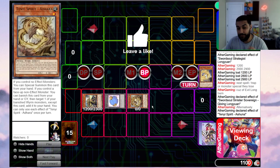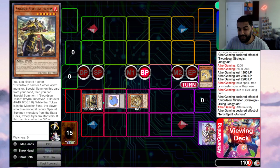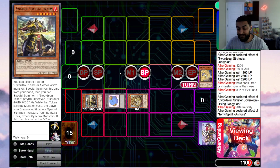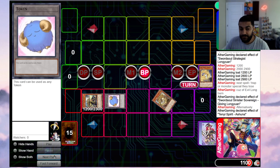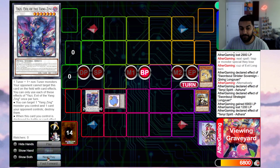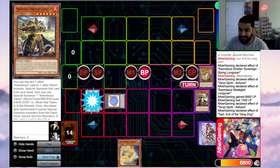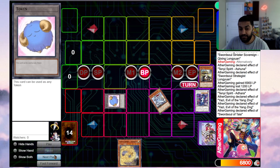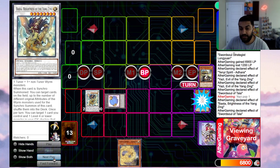The more advanced line: use Ashuna to special summon Adhara instead. Now you have two tuners on board — a level 4 and a level 6, which enables the big guy, and Monk can banish cards. But you can also go Adhara plus Long Yuan into Yazzy, and Yazzy facilitates all sorts of other plays. Two cards net you three very problematic cards. You synchro Long Yuan and Adhara into Yazzy, burn for 1200, then Yazzy pops itself and summons Taya, and Taya banishes to summon a token.